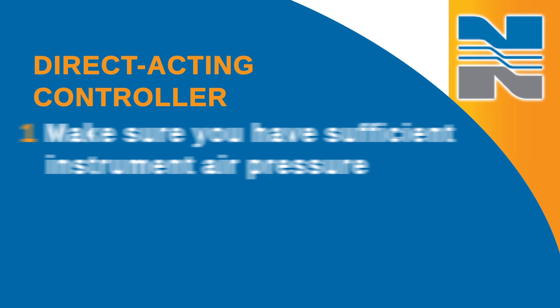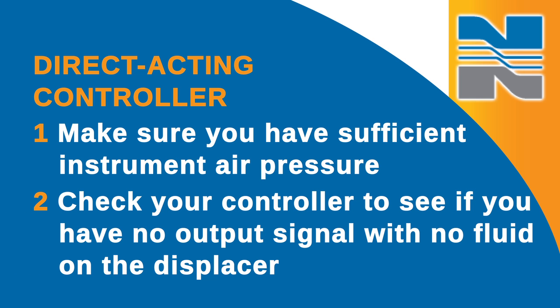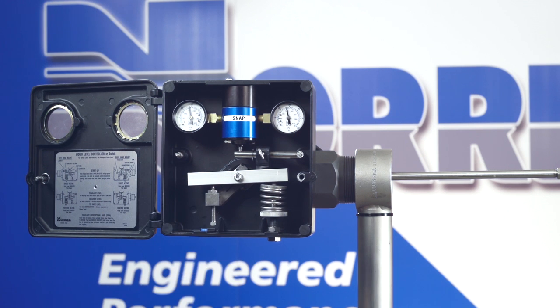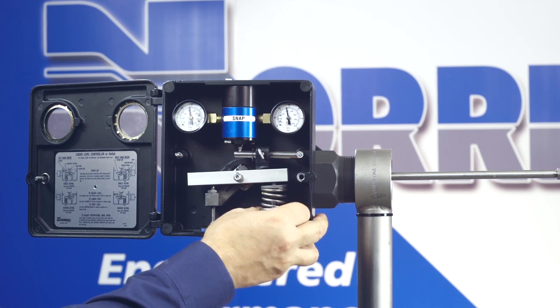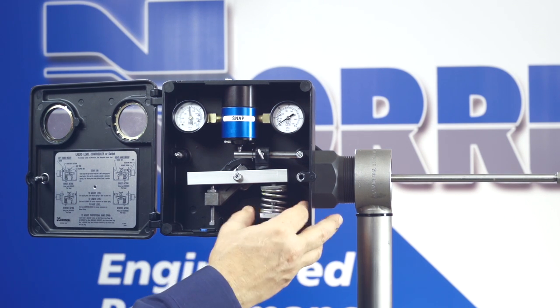For a direct acting controller, first you need to make sure that you have sufficient instrument air pressure. Then check your controller to see if you have no output signal with no fluid on the displacer. If there is an output, then decrease the spring tension until the output signal is lost. If there is not an output, then you know you're okay.